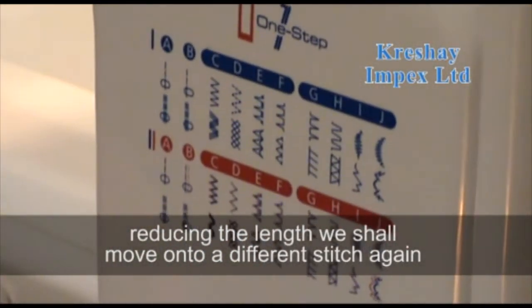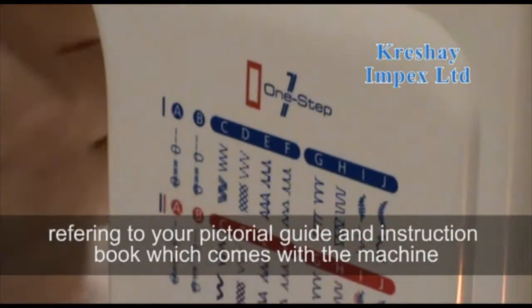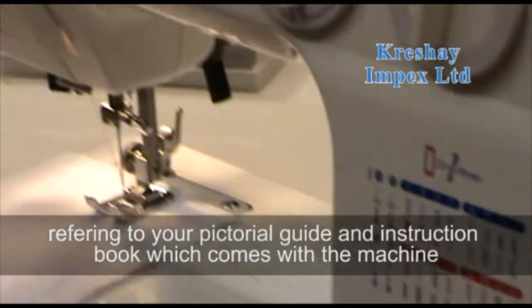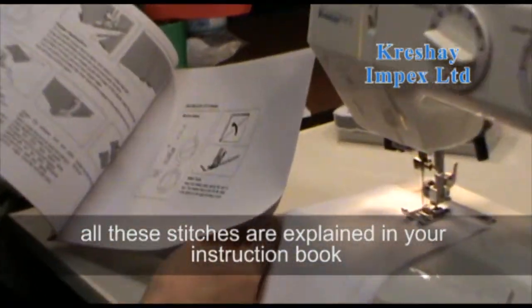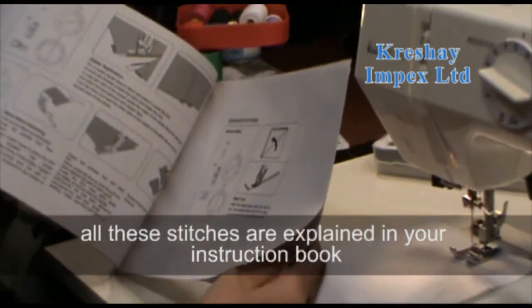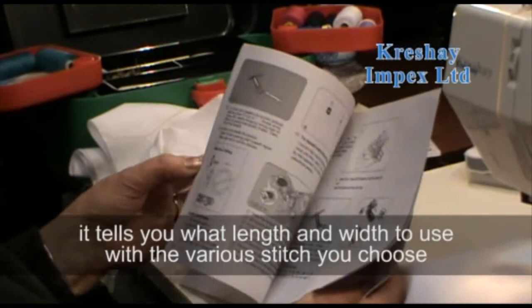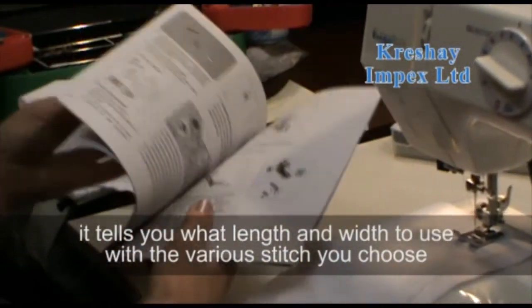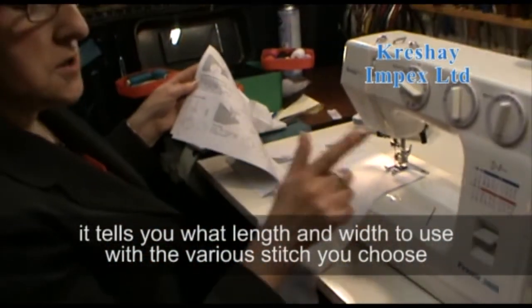Referring to your pictorial guide and also to your instruction book, which comes with the machine — all these stitches are explained in your instruction book, and it tells you what length and width to use with each stitch that you choose.